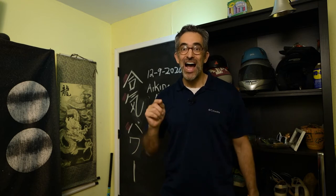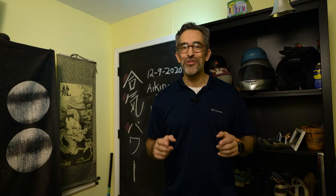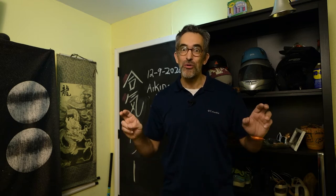Today is Wednesday, December 9th, 2020 — day 9 of our Aikido at Home Vlogmas Challenge, where we spend a day working on an exercise that's going to help us improve our Aikido while we're at home for the holidays or for the COVID quarantine.